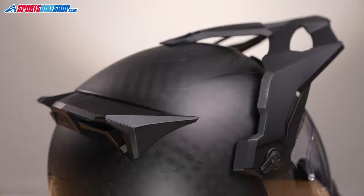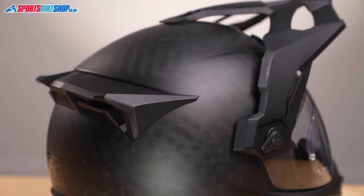First up, this one has a fully carbon fibre shell, and that's distinct from the straight Krios, which has a composite fibre shell.